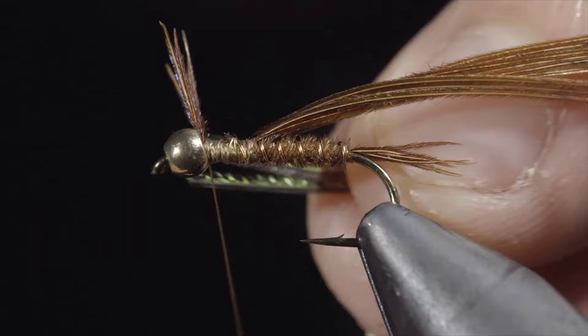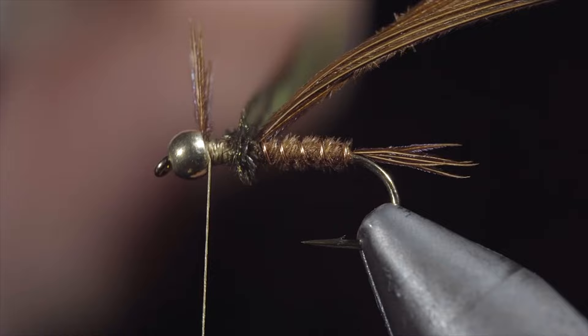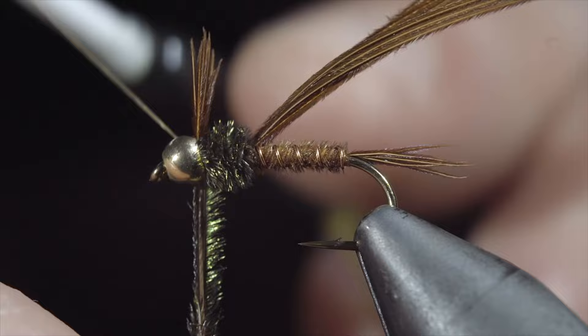We'll select a couple strands, secure them to the body, and wrap back towards our pheasant tail. We'll return our thread to the bead and begin wrapping our peacock hurl in closed spirals towards the head of the fly. Secure by taking thread wraps both in front as well as behind, and snipping our excess free.